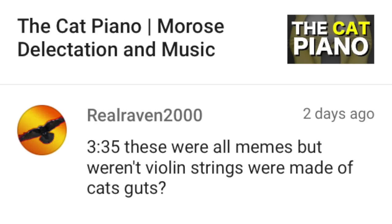RealRaven2000 writes: Weren't violin strings made of cat's guts? That's a little bit of a misconception. Cat gut strings do not actually come from cats — they come from sheep, because the word actually originally was 'kitgut,' which in German means sheep's intestines, which I guess is not that much better. But they weren't using cat's intestines. Most of them were actually dried sheep's intestine.